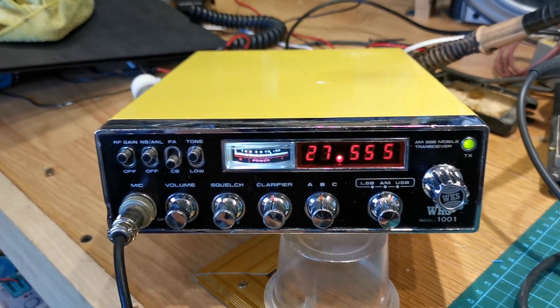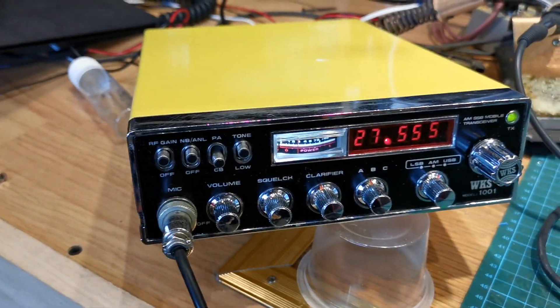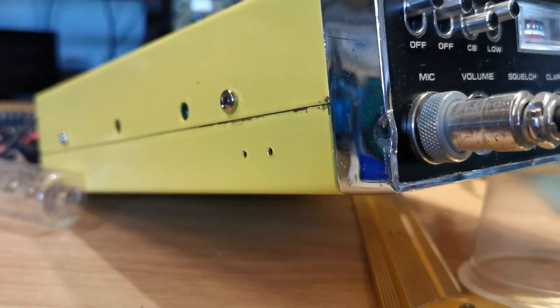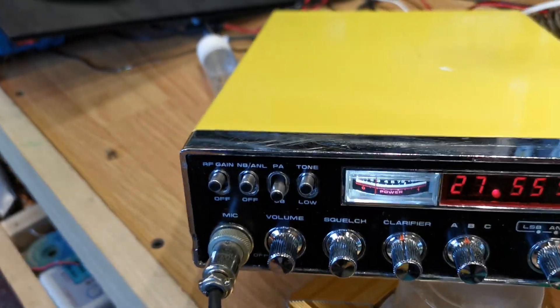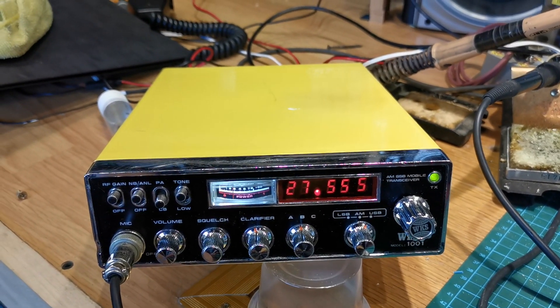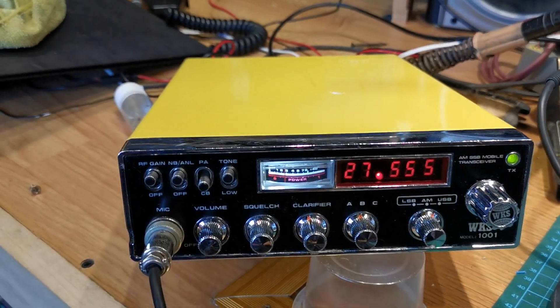Before he sent me any pictures he said somebody has painted the cases bright yellow — and he wasn't telling any lies, it doesn't come much more yellow than that. But do you know something, the more I look at it the more it's growing on me, so it's staying yellow. When it's in there anyway you can't really see it, so it doesn't make any difference.